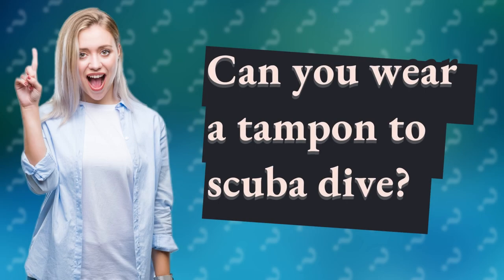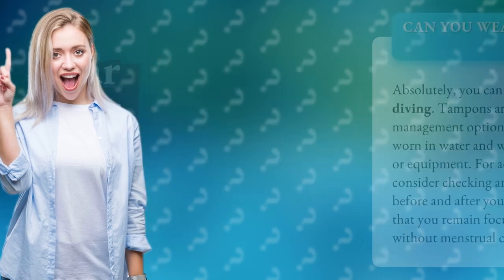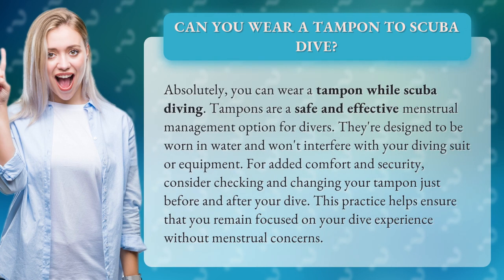Can you wear a tampon to scuba dive? Absolutely, you can wear a tampon while scuba diving. Tampons are a safe and effective menstrual management option for divers. They're designed to be worn in water and won't interfere with your diving suit or equipment.